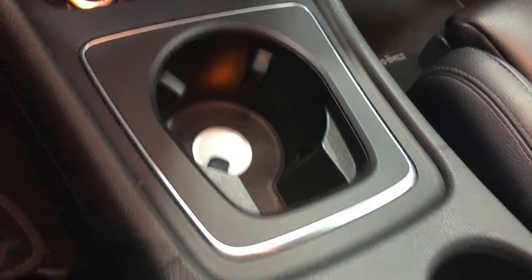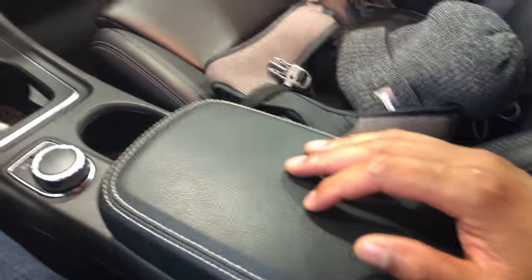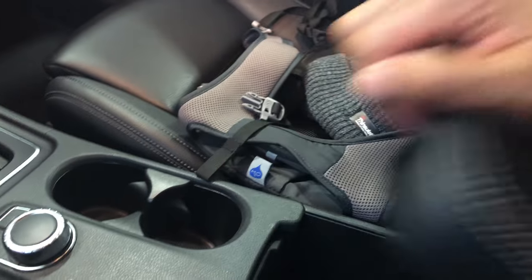You can put a slushie right here in the cup holder, and then there's this thing right here that slides. You might think it's just for your armrest, but slide it all the way back and there's a button underneath. You just press that and you're able to lift — and voila, hidden compartment.